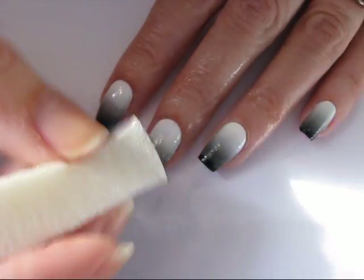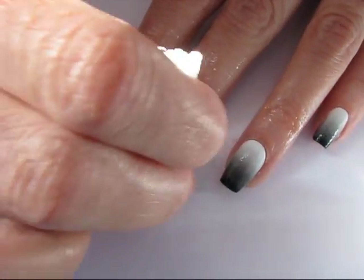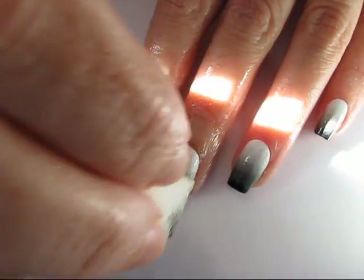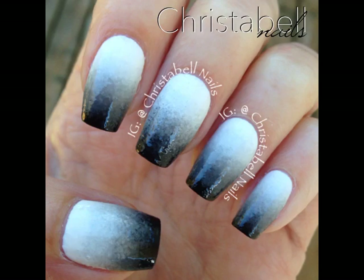Here I'm adding my second coat. I've made sure everything's fully dry and I've applied fresh polish to my makeup sponge. When everything's said and done, apply a top coat and it will really smooth out your design.